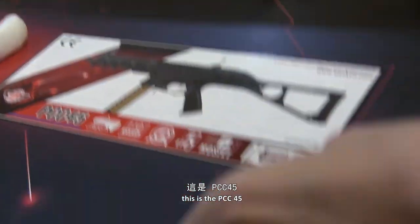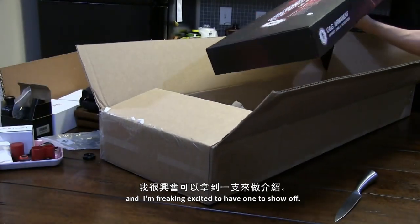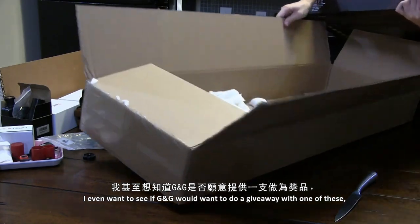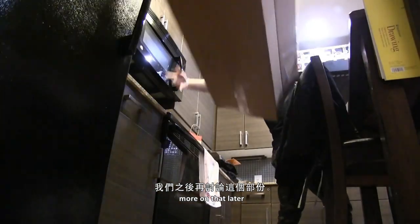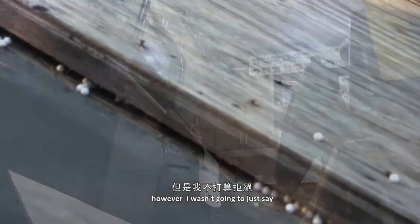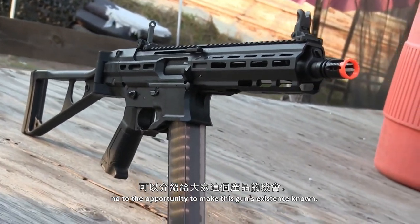Introducing the minty fresh new SMG that's not an MP5 or a UMP45 — this is the PCC-45, and I'm freaking excited to have one to show off. I even want to see if G&G would want to do a giveaway with one of these — more on that later. But I already have nearly a dozen other replicas to review, and I wasn't going to just say no to the opportunity to make this gun's existence known.